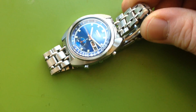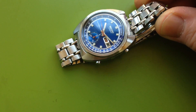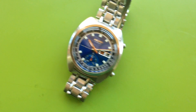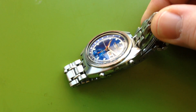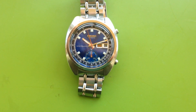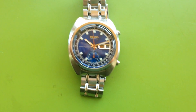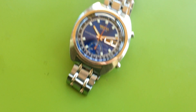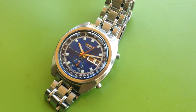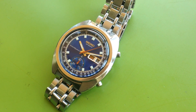But you can only see the mark in reflection. Other than that, it's a great watch. So if you're looking for a 6139 chronograph that's complete with the bracelet, let me know. Isn't that nice? It's a nice watch.